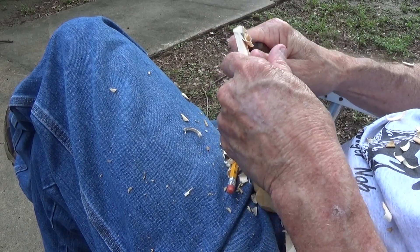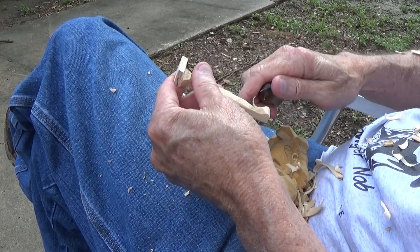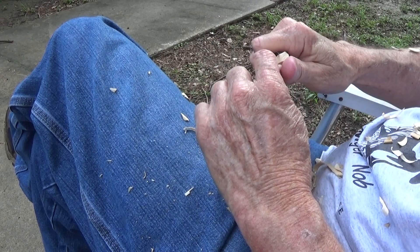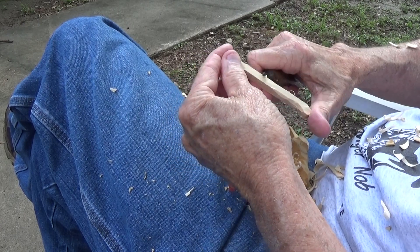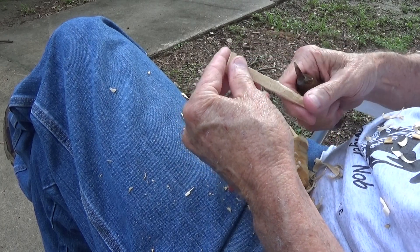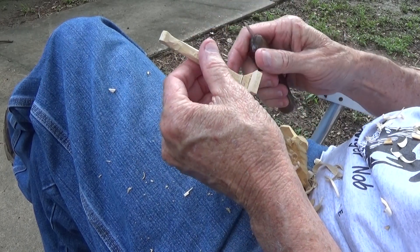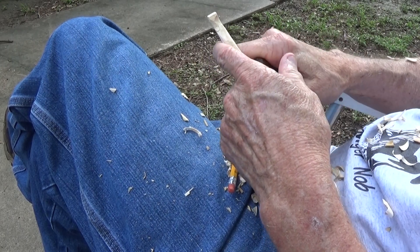She obviously had gotten her little kitten out of the rain, out of the weather, and she left her there. Then the mother came in last night and got the cat and took off with it. I was kind of glad for that because I really didn't want the cat — I don't have room in that little apartment for any animals, and it's not my house. Animals are unusual.